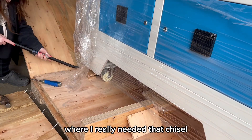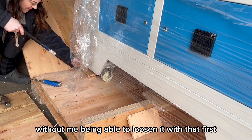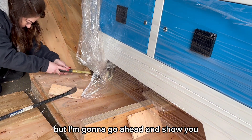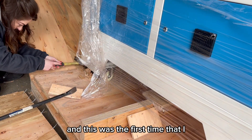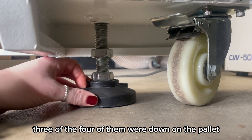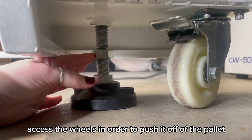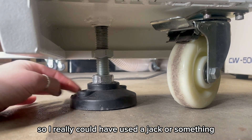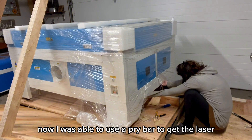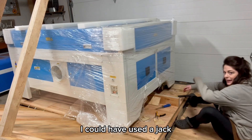I really needed that chisel because the pry bar would have never gotten under there without loosening it first. Keep in mind you're going to have to do this on all four feet of the laser. This was the first time I could have used a jack or something to prop it up. Three of the four feet were down on the pallet so tight that I could not get them to move at all to access the wheels in order to push it off the pallet. I was able to use a pry bar to get the laser up just enough that I got the feet moved, but this is one instance where a jack really would have helped.